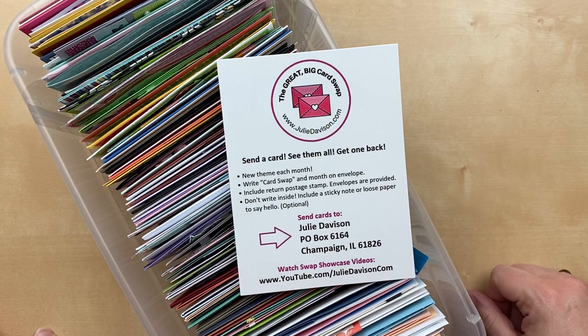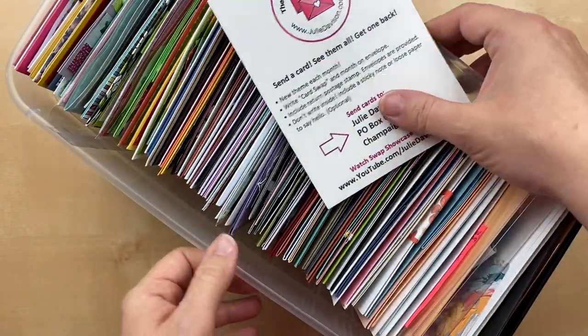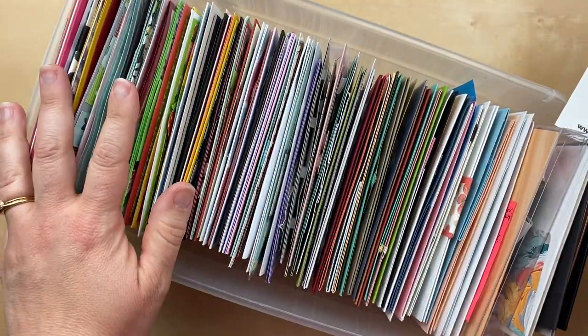Hello, hello! It's Julie Davison from juliedavison.com. Welcome to the Great Big Card Swap Showcase. This is part one for August 2021. The theme this month is designer paper, and look how many cards I've already gotten!